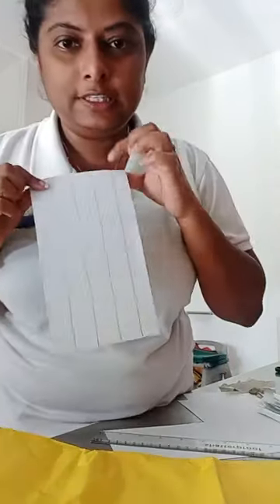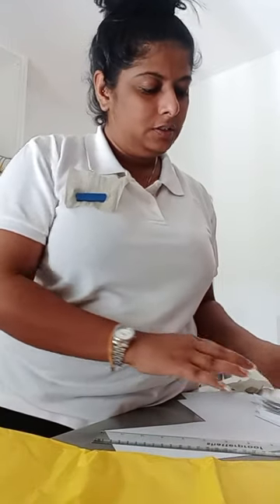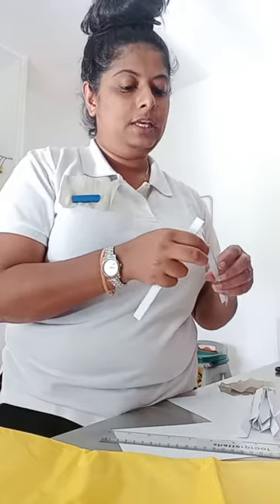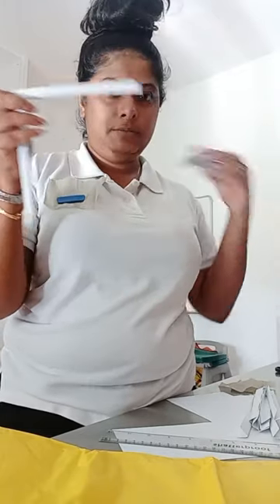Now we'll cut in the middle of the cake and then we'll cut the cake. Then cut it again. Cut the butter and staple.